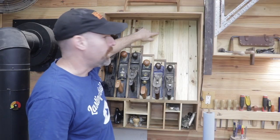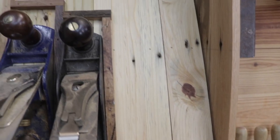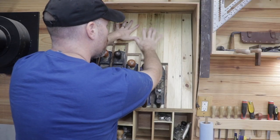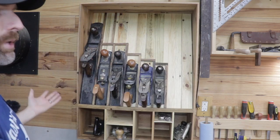Another tactic I used was leaving a little bit of space in between each of these panels for the plane bed, so each one has a little bit of space to move with environmental changes. The last thing I'd want is for this large plane bed panel to put a lot of pressure on the walls of my cabinet and cause it to break apart.